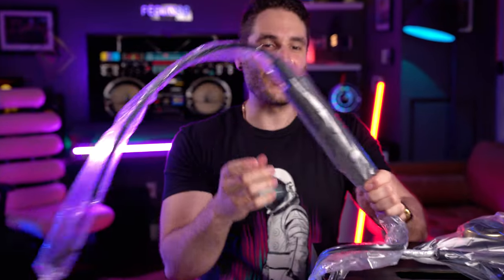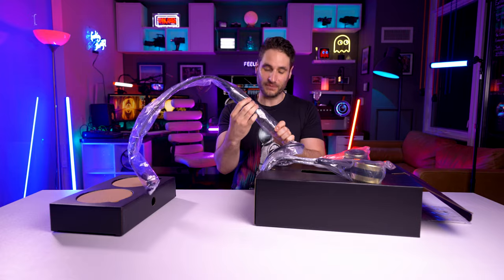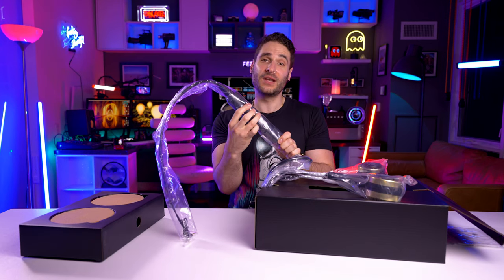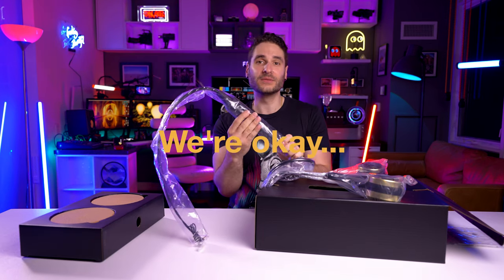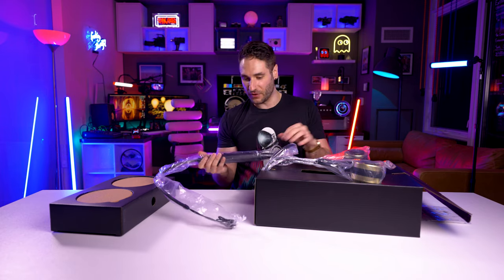Look at the — you know how headphones have like volume rockers? That was the knife. Still open. It's literally a giant volume rocker to match the giant earphones.